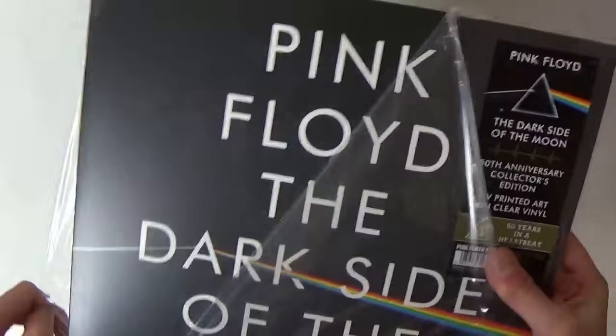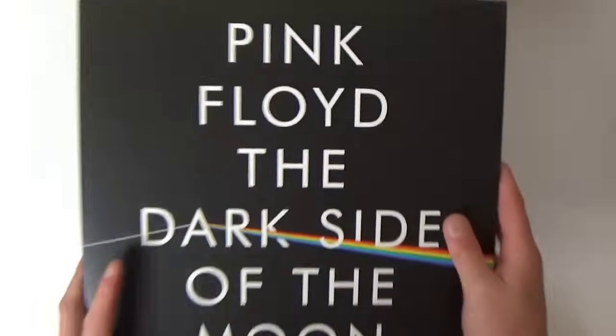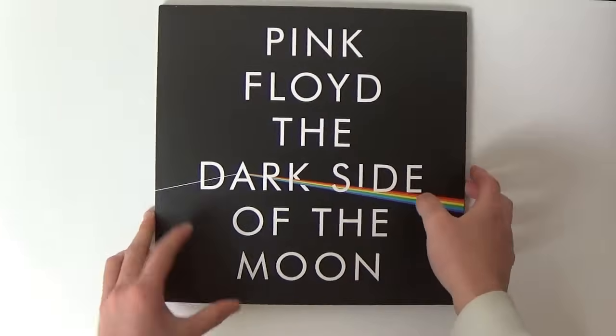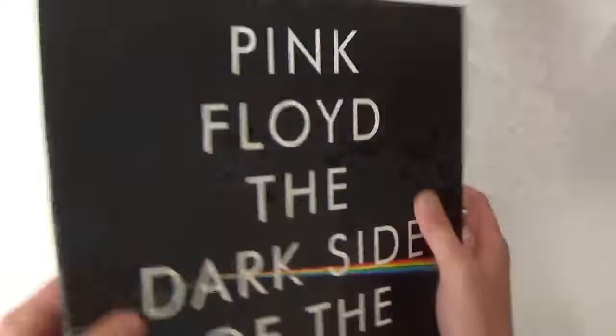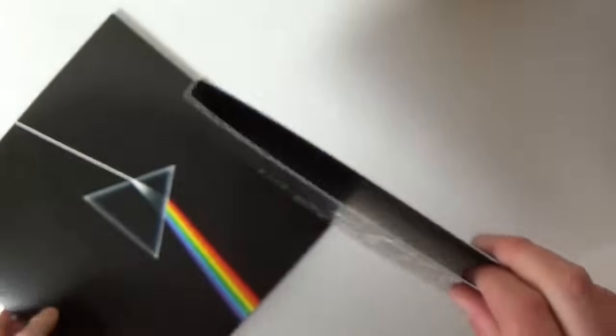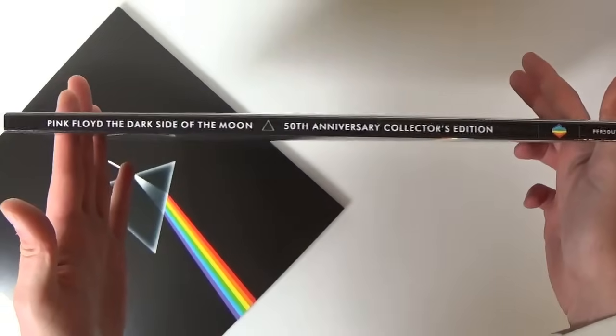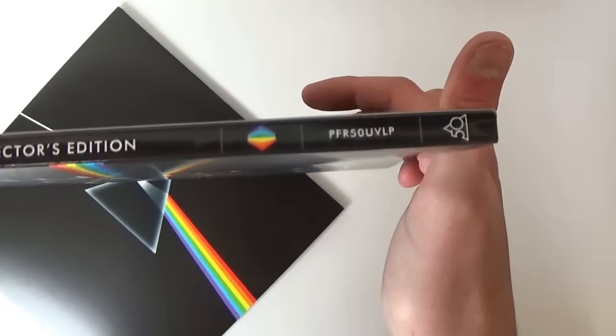Nice black album sleeve — you can see my reflection in it. I'll save the hype sticker for later as I always do. So this is a slip case which holds the album cover inside. There's a nice spine we didn't see before — '50th Anniversary Collector's Edition' with the catalog number.